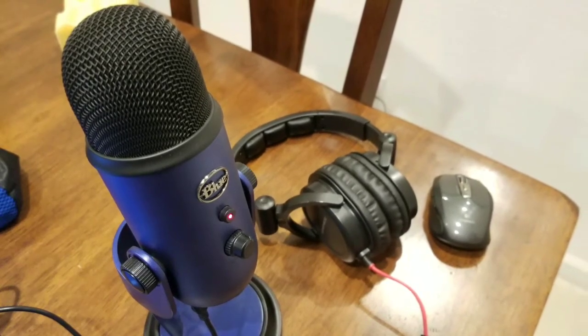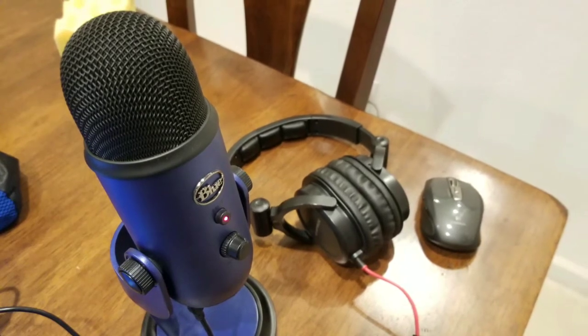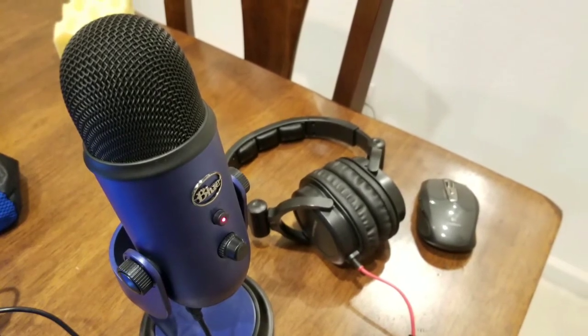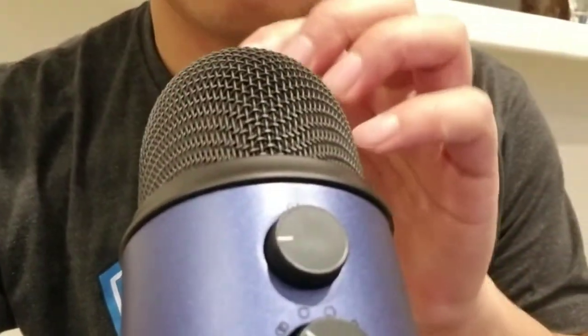I've been recording with a Blue Yeti mic for a while now and it's pretty interesting. This is what I usually record with — my Blue Yeti mic and my Monoprice headphones. I've been experimenting with the Blue Yeti mic for several trial runs and I really love this mic.